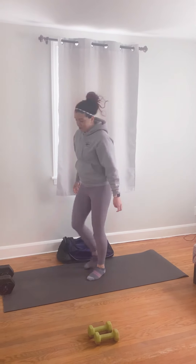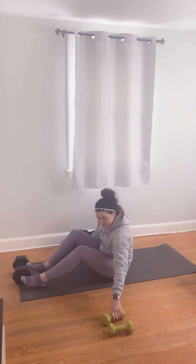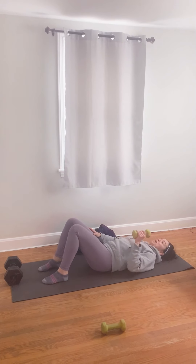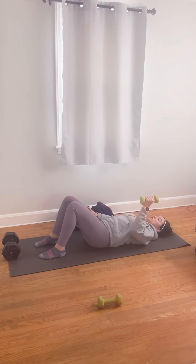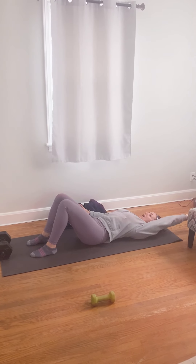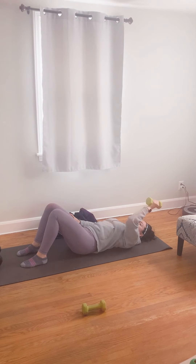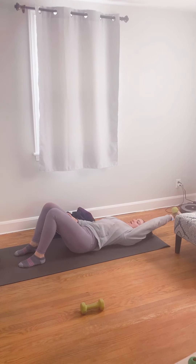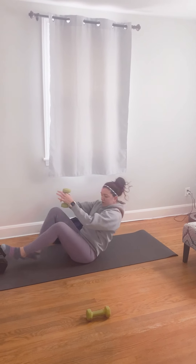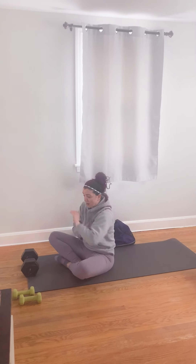Then we have our lying unilateral reach with extension. So we're going to go onto the ground, our legs are going to be bent. We are going to come down — straight back — up, extend, come back down, straight up, and extend. The heavier the dumbbell, the more work you'll feel on your shoulders and your tricep.